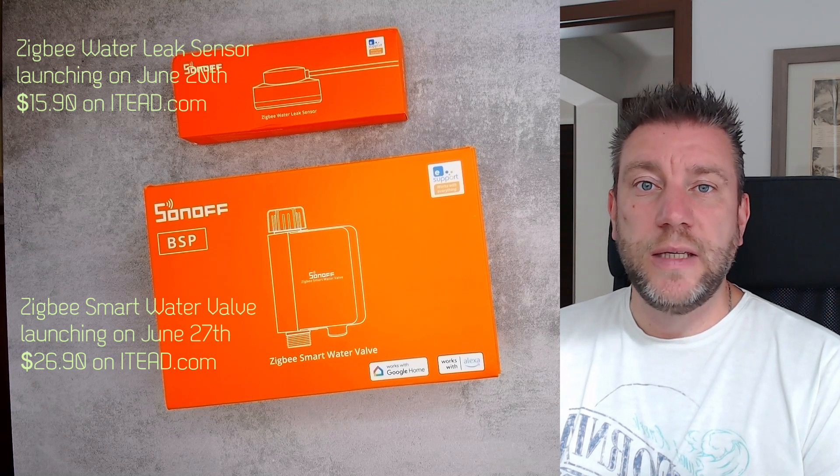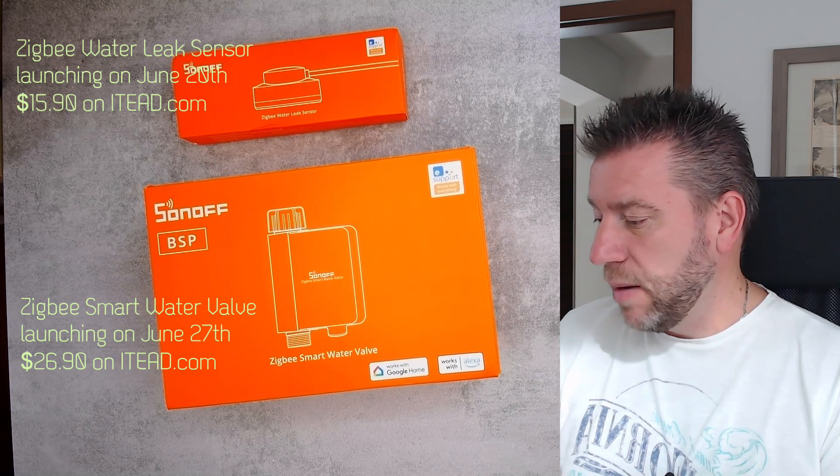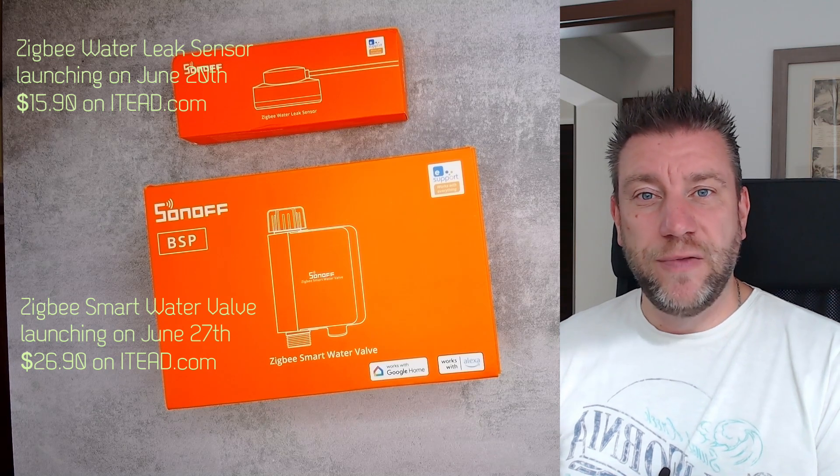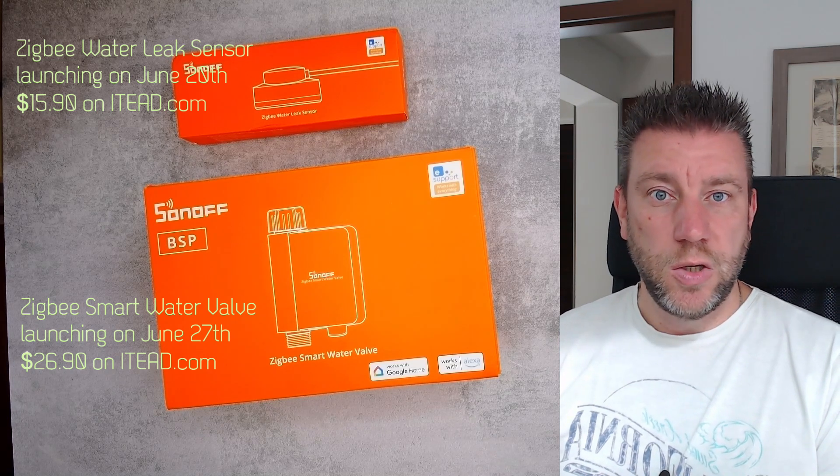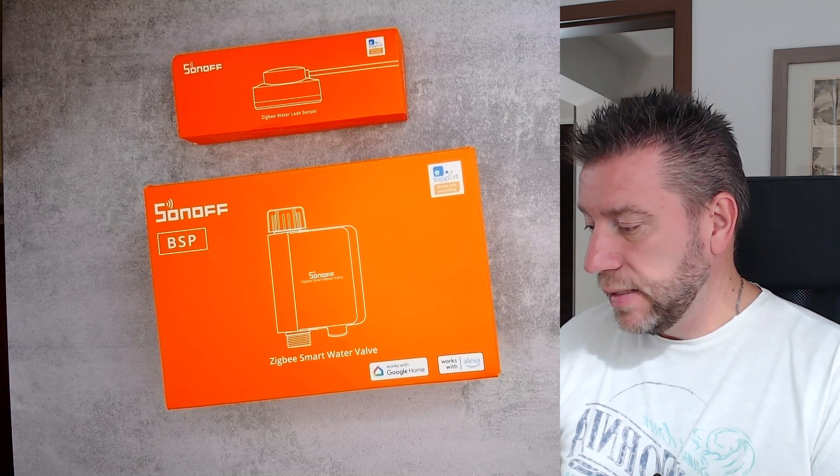The launch is going to be on the ITID website and Amazon at the same time. Once I have the links, I will come back and update the video description so you will be able to see both the Amazon and ITID links.